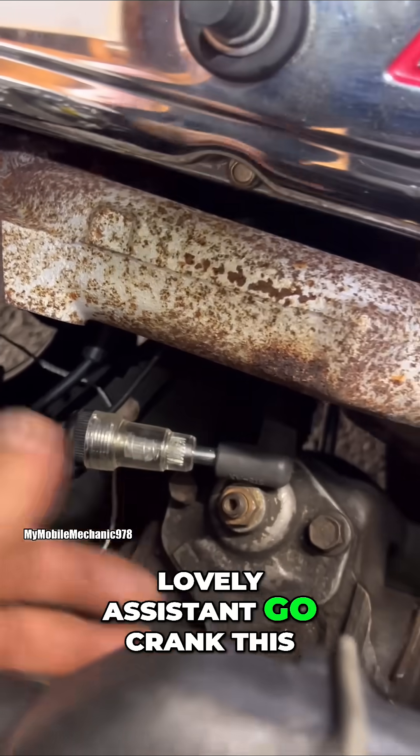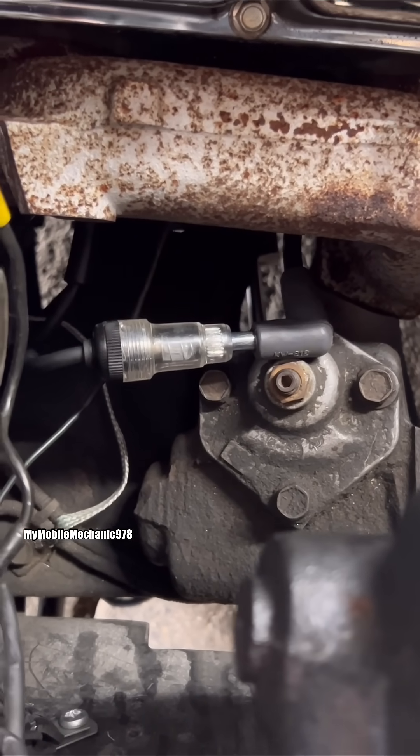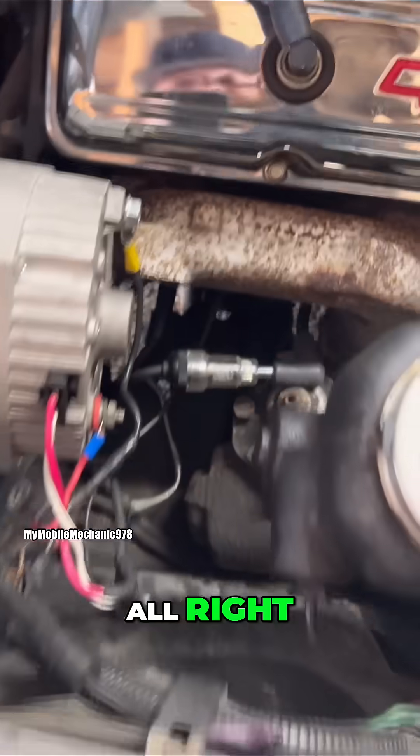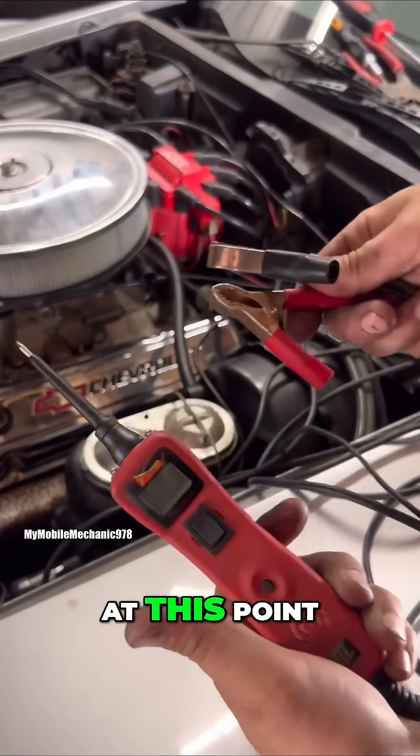We're going to have my assistant crank it. Just as suspected — no spark. Let's get into the next procedure.